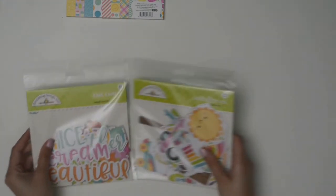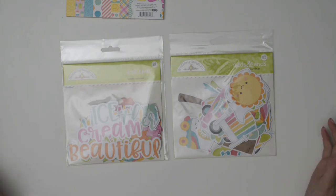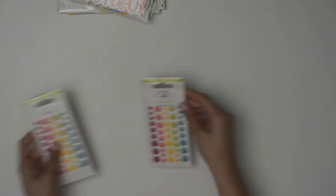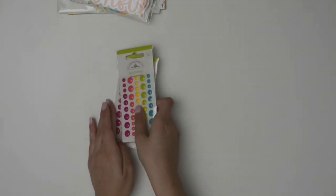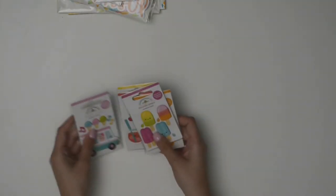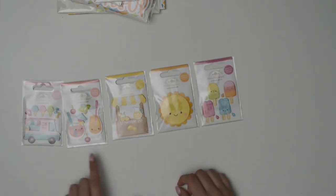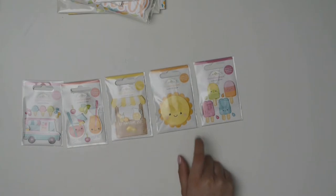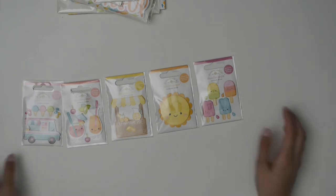I also got the Chit Chat and Odds and Ends for Sweet Summer — it's a quick way to make a card and it matches perfectly with really cute designs and sayings. I got some sprinkles too, the summer assortment of enamel dots. And I grabbed some more Doodle Pops — I really like the lemonade one. It comes with a little ice cream truck, drinks, a lemonade stand, a sun, and some little popsicles — great for summer cards, birthday cards, or just saying hello.